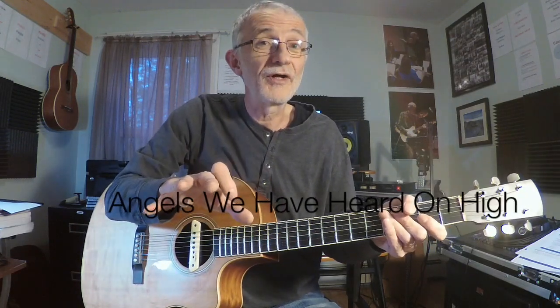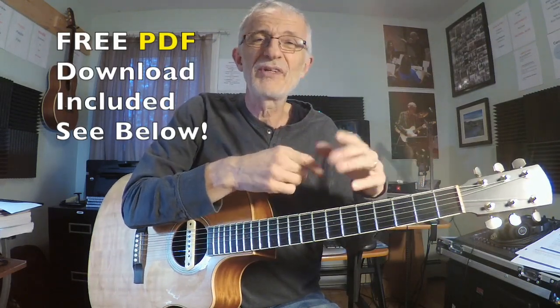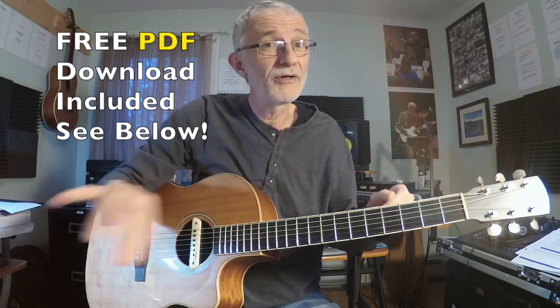We're going to look at Angels We Have Heard on High. I've included the first eight measures of the tab. The actual notation is at the very top in case you have a flute player, singer, or piano player that wants to play along. I'm going to play through all eight bars for you just to give you a sense of how it goes.